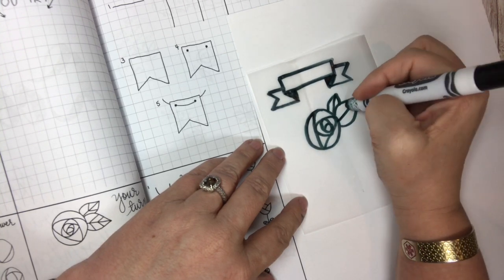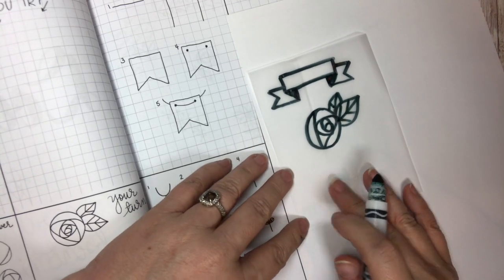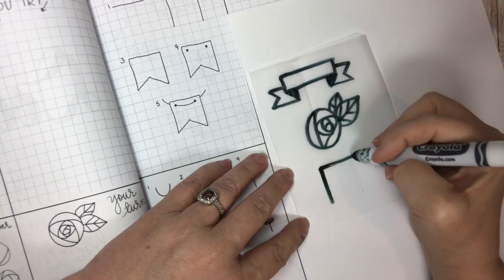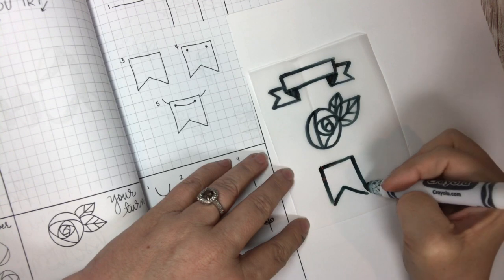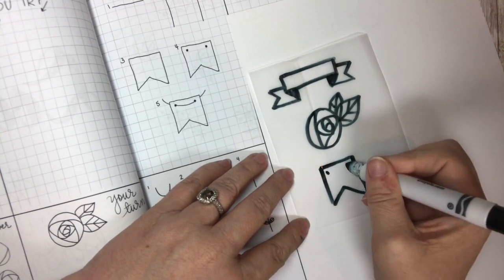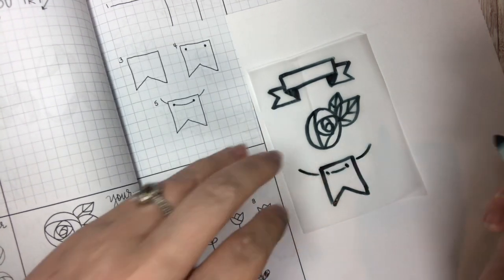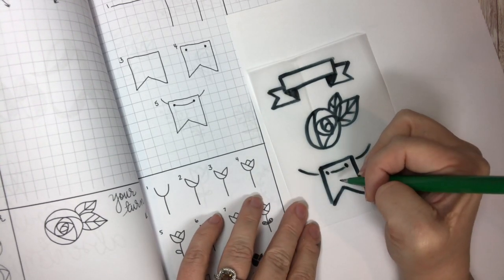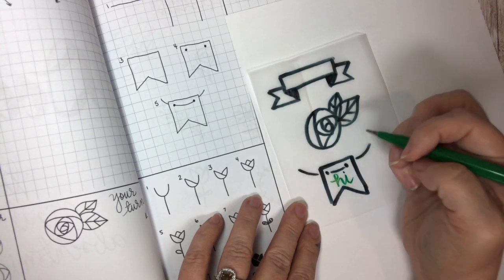Today we're going to do a different style banner. We're just going to do a straight line across, then a line down, down, and make a V — and you've got a banner. Put a couple of dots in here so we can hang our string through, and there you have it. You can put a bunch of those together to spell out a name, or 'celebrate,' or 'birthday,' or whatever you like.